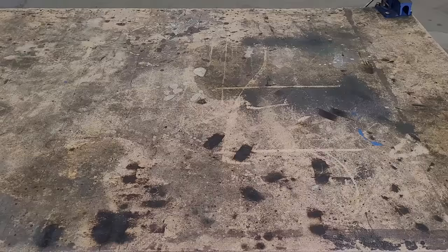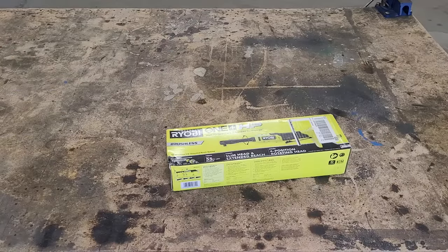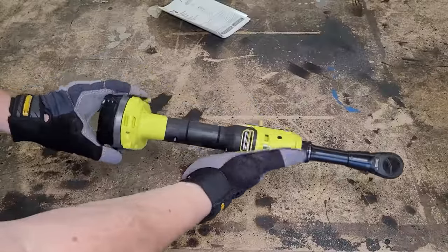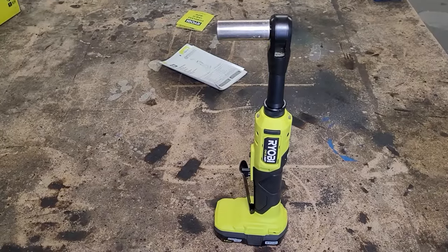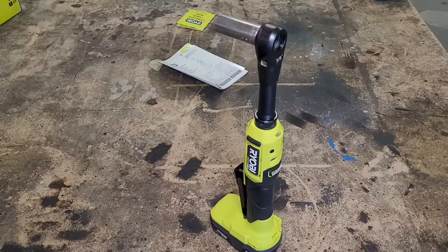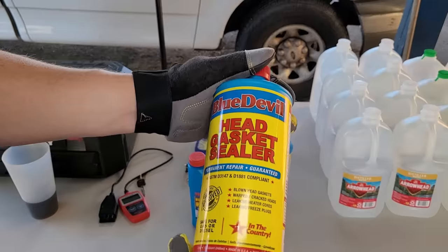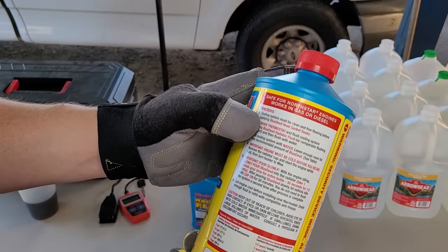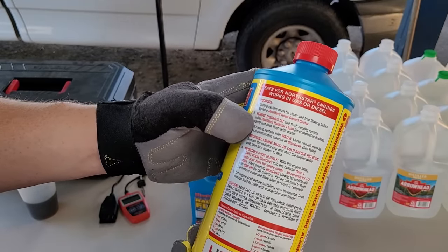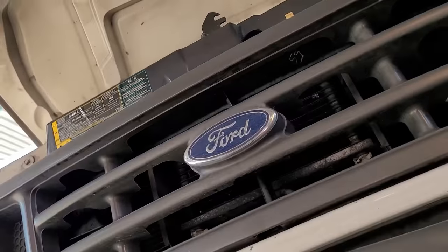First thing I do when something awful happens is run to Home Depot and go shopping to make myself feel better. That'll help with our current project on the Ford. Let's take a look at the instructions: the cooling system must be clean and free-flowing before applying Blue Devil, so we have to remove the thermostat and flush the system. Let's head underneath and drain the cooling system.